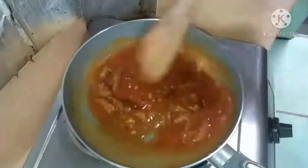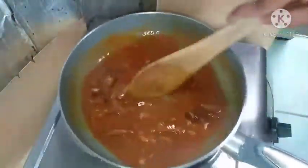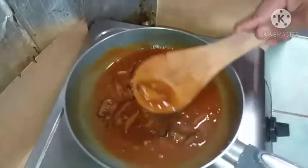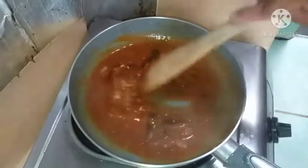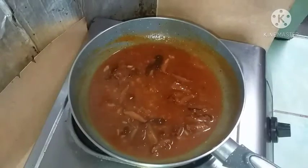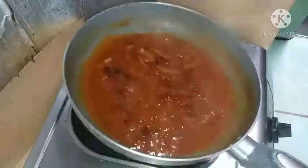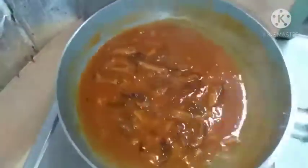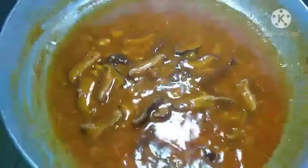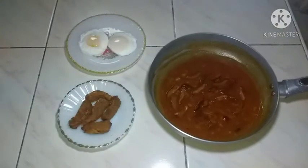Okay na po ito. Okay na po ang ating shiitake tomato sauce. Tapos na ang ating sauce. Ngayon po, ready na po tayo para sa ating plating.